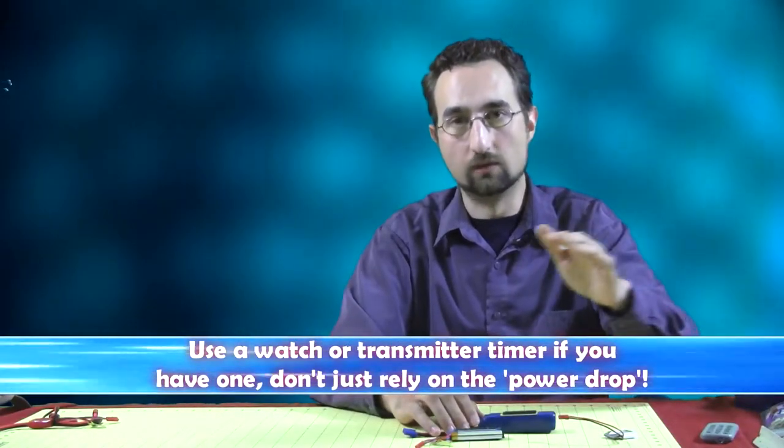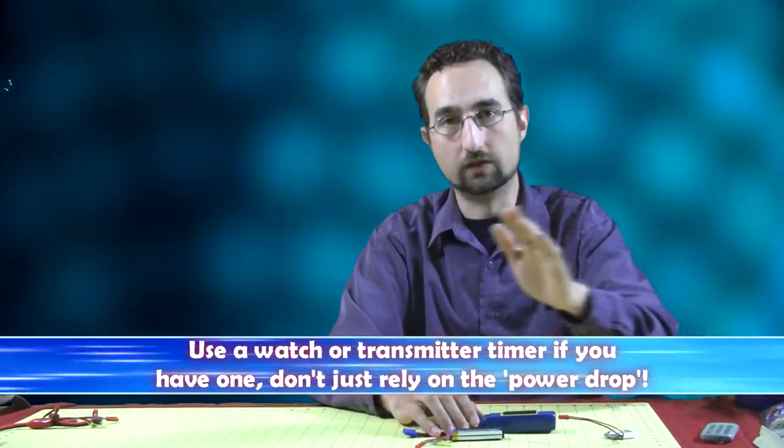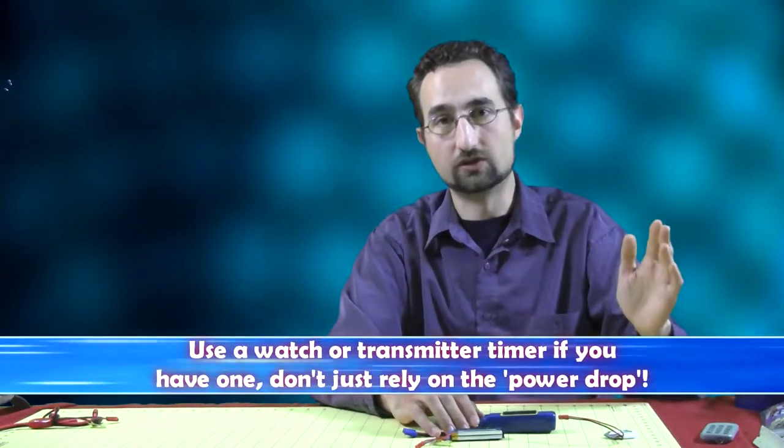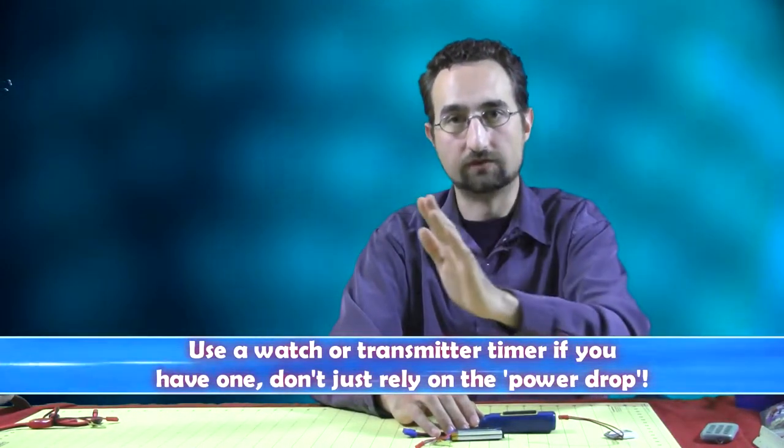Your power will lessen over time because there's a curve of your power loss and the available voltage to your craft as you discharge the battery, but it kind of evens out for most of your flight. That first dip might come kind of quick, but that doesn't mean your battery's necessarily fully discharged. There's usually going to be a flat line, and then it falls off again.